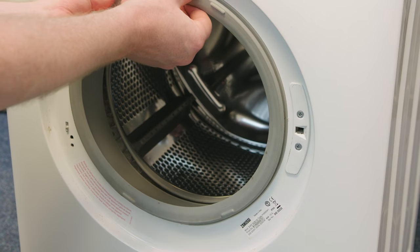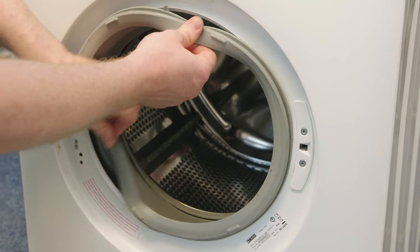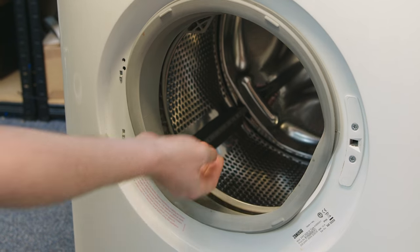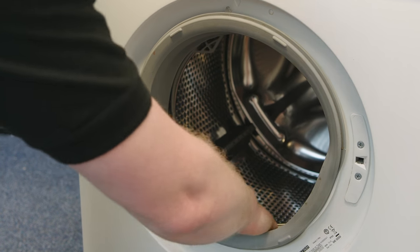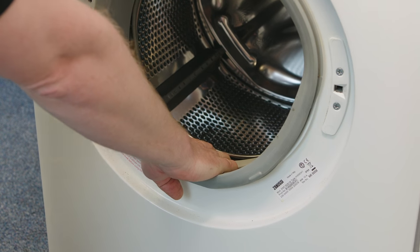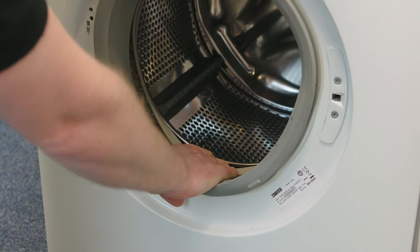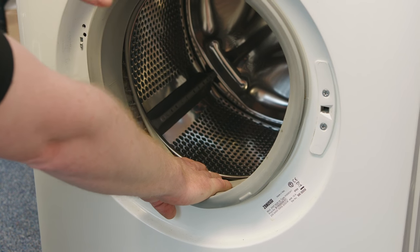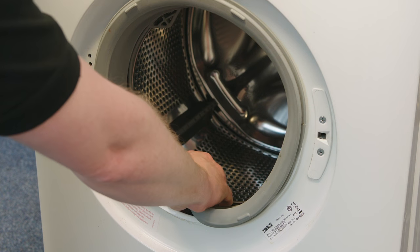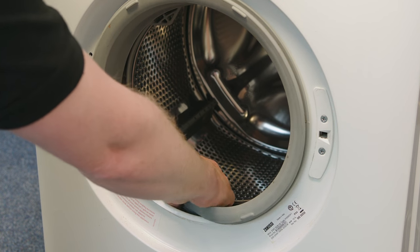With that out of the way we can loosen the door seal from the outside, and then it's a case of simply getting your fingers on top of the door seal but underneath the drum and pulling the door seal away from the machine. Be aware that the door seal is held in place inside by a sprung retaining band that should come away when you pull the seal towards you.